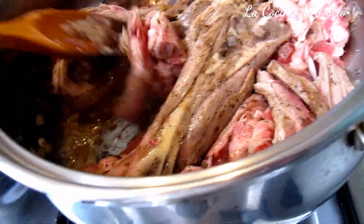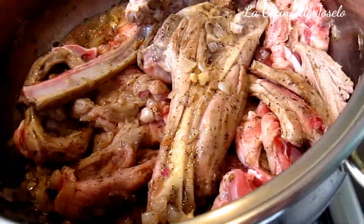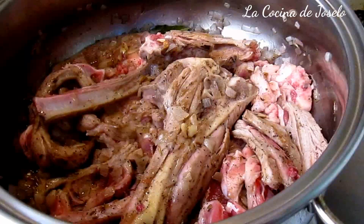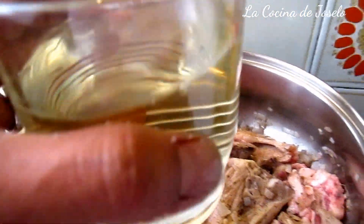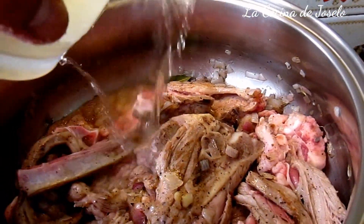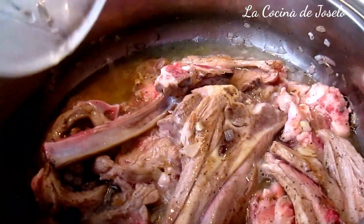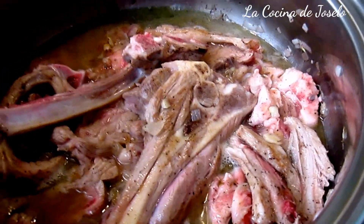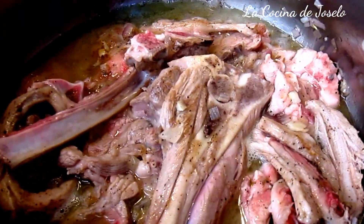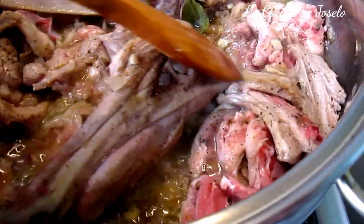Estoy trabajando a fuego limpio y quiero que llore la cebolla. He dejado ambos lados para que se sellen. Y aquí está la copa de vino — bueno, el vaso. Vamos a cubrir la carne. Esto será el único líquido, aparte del jugo de la cebolla, que tenga este cordero. Por eso se llama cordero albino. Si fuera vino tinto lo pintaría a la carne.